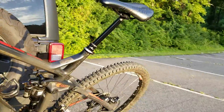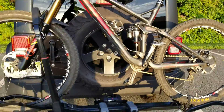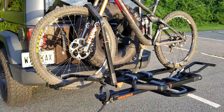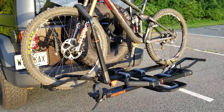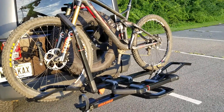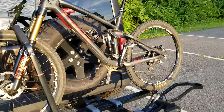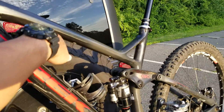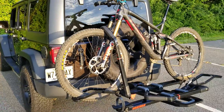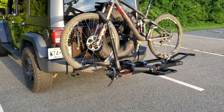Besides that, I think this was a great option for Wrangler owners. I prefer the tray-style carriers as opposed to the frame holders — I think it holds the bike more securely. I don't like having prongs coming out through my frame and holding it through there, rubbing away at the clear coat. So essentially that's why I chose the Dr. Trey over another style.